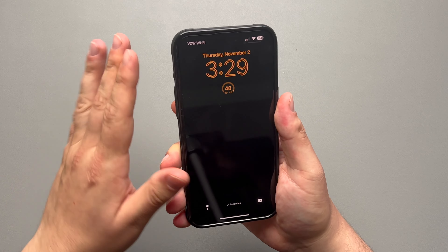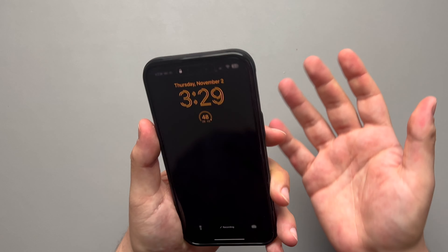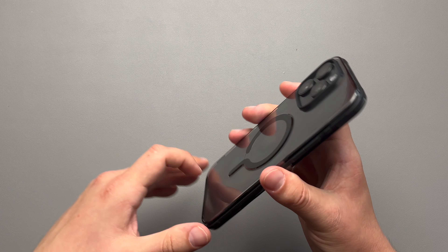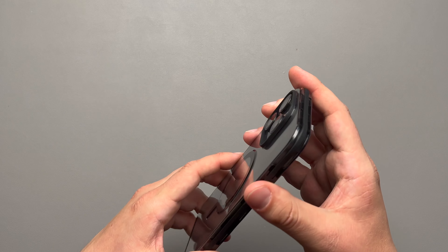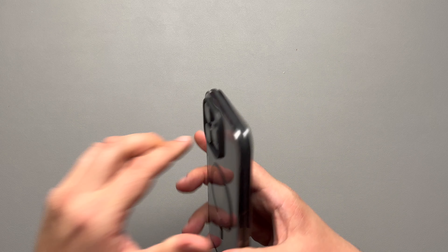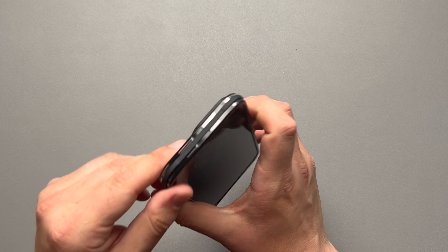You guys are unboxing it with me, checking it out for the very first time. And this thing is super thin. I really love the way that it feels. Look at how thin that is — this may be one of the thinnest clear cases on the market. They do say that it is 1.2 millimeters thin, it is 100% yellow proof, and you get 10 feet of drop protection. 10 feet on such a slim thin case like this. I'm not about to drop it from 10 feet, but during everyday use you'll be good to go.